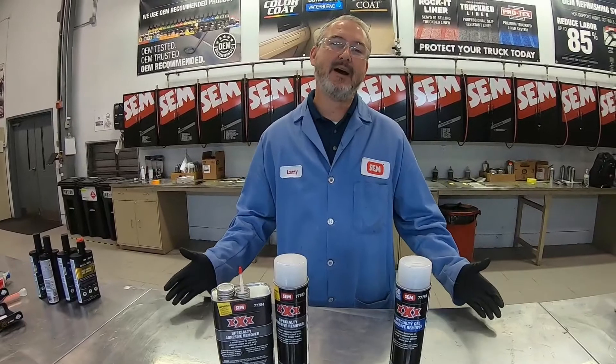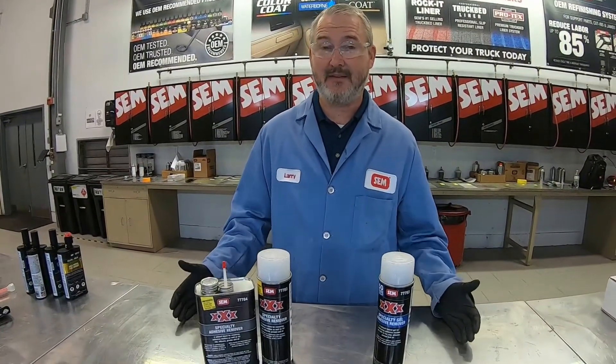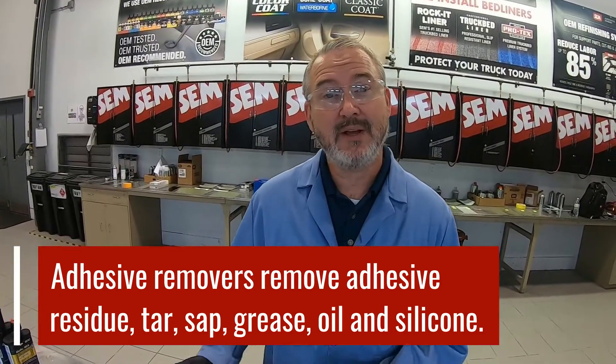When we talk about adhesive removers, they're designed to do one main thing and that is to remove adhesive residue. But they also remove a lot of different types of surface contaminants — things like tar, sap, grease, oil, and even silicone. And they're generally safe to use on OEM surfaces.